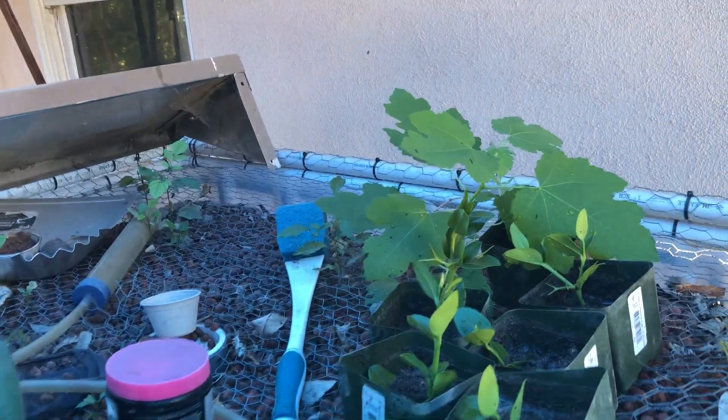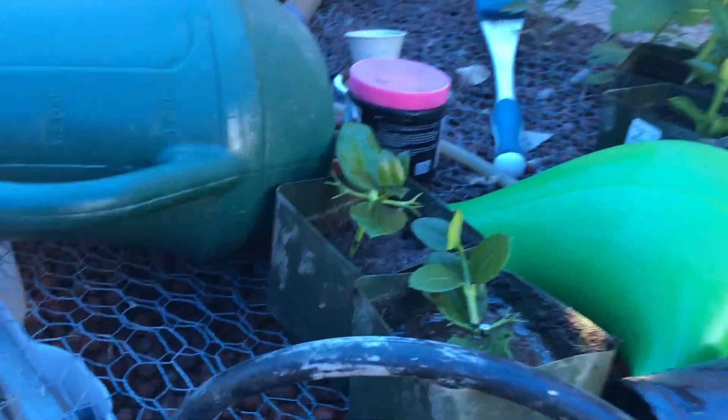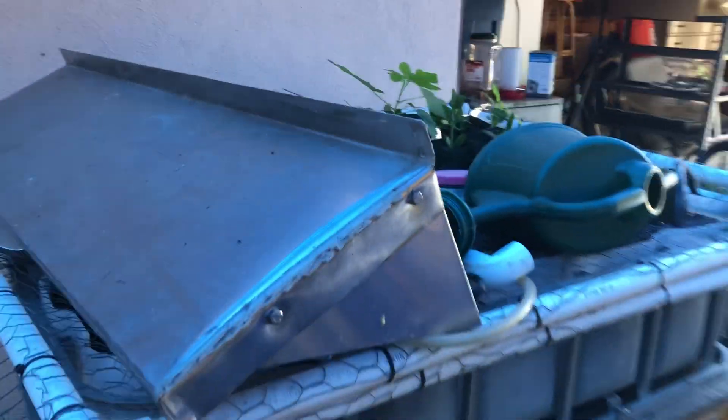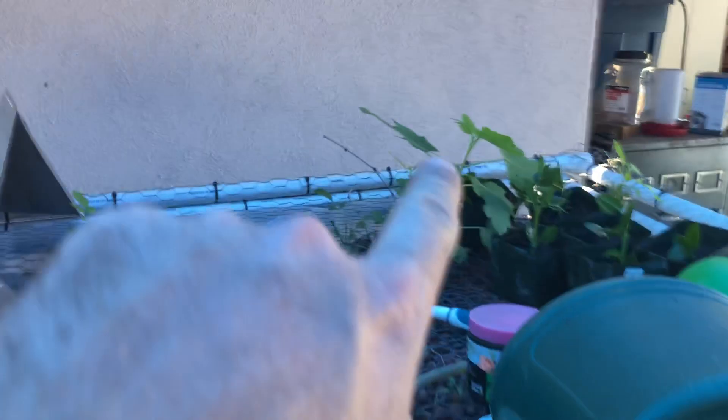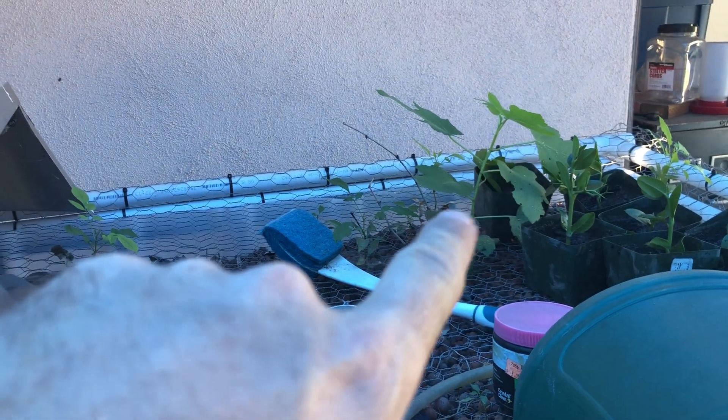I've got seven cuttings and they were all vigorously growing shoots, big thick stalks. Next to it is a fig plant — I got some figs.